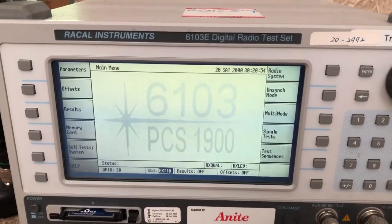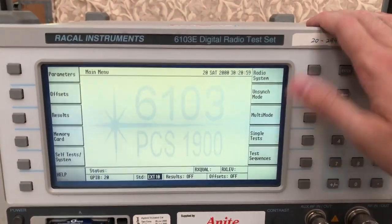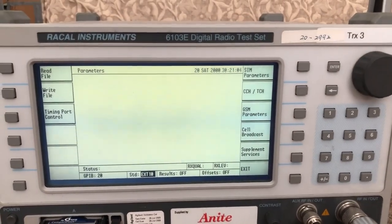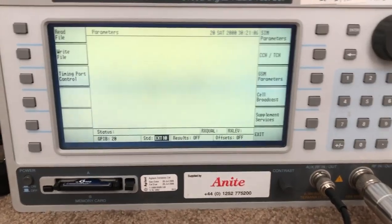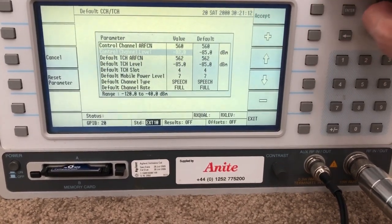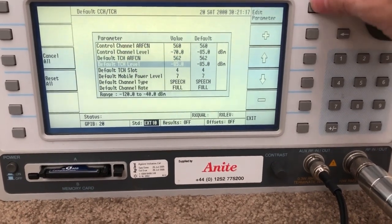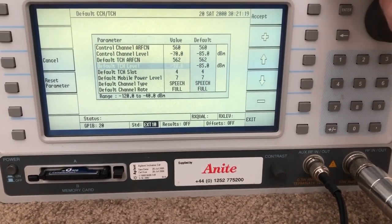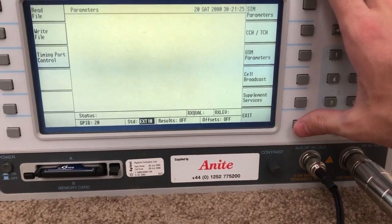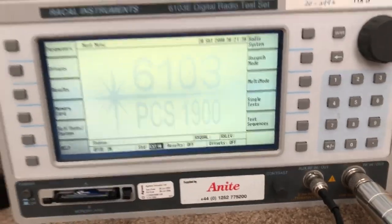Now that the unit has booted up, I want to slightly increase the transmit power of the carrier, because the default setting is pretty low and even with the phone literally right next to it, it doesn't have full signal strength. Going in and increasing it to about negative 70 dBm - not going crazy with it. That should be all you need to do; exit out of the parameters and now we're ready to connect a phone to the device.